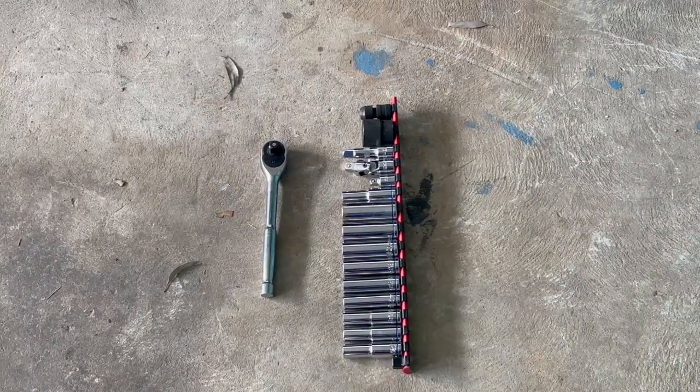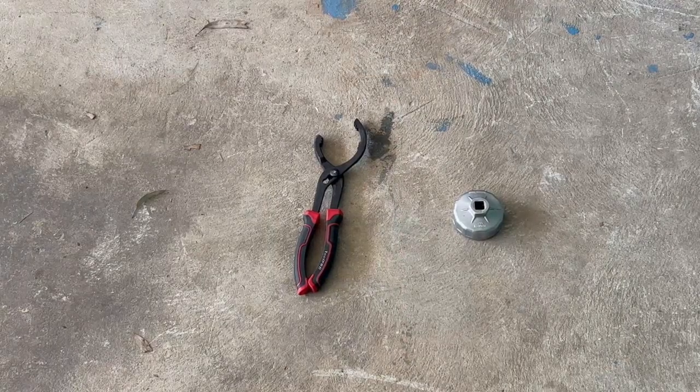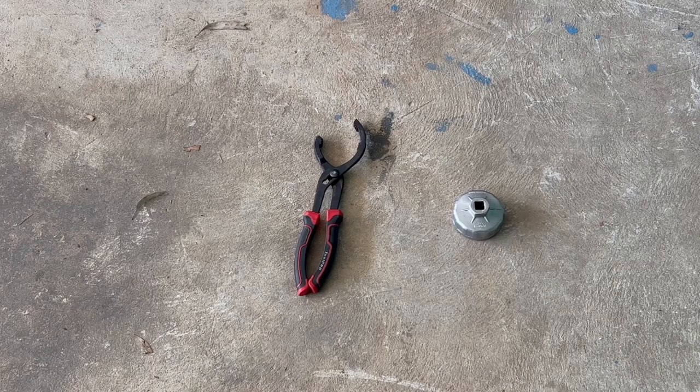You also need a socket set and socket wrench, or you could use a spanner. I prefer the socket set because it's easier to crack the nuts. For this job specifically you'll need a 17mm. On the left here is a universal oil filter wrench — it's not the best. On the right is one specific to your car — different sizes. This one is from a different car but it's much better and fits onto your socket.